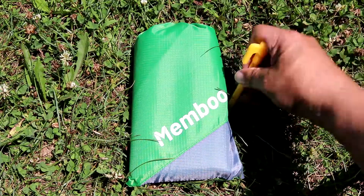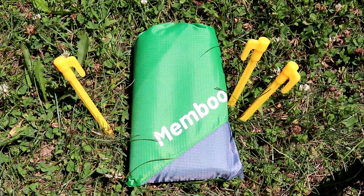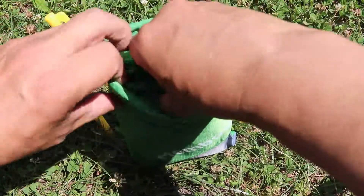Today we will talk about the Membo Beach Blanket. Comes with four stakes so the blanket won't fly away. It's compact and lightweight. Looks premium and soft touch.